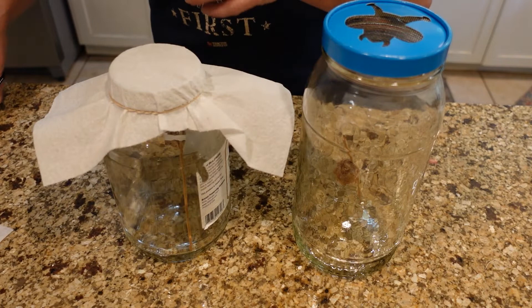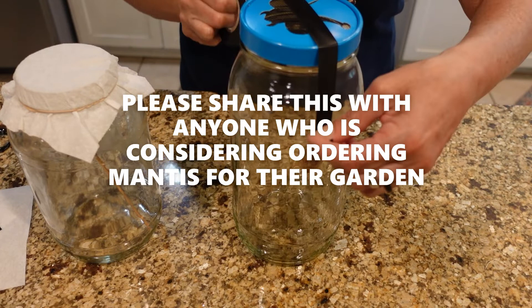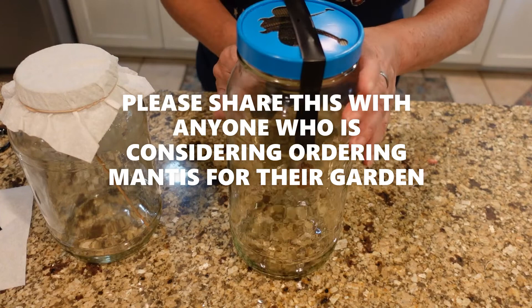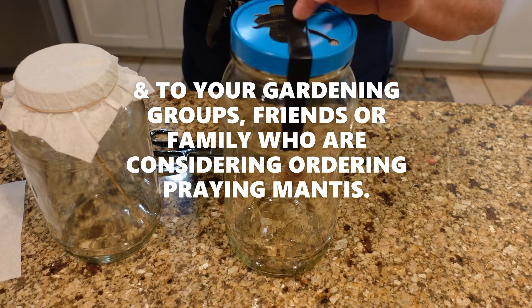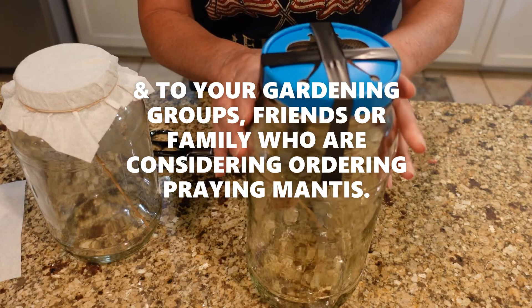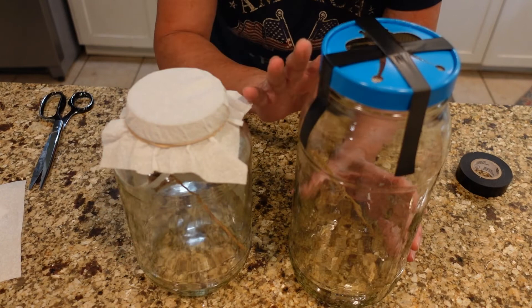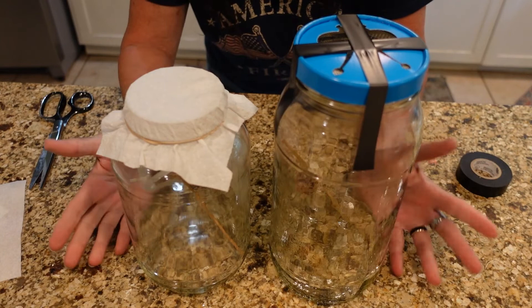I decided to go ahead and tape the top of this — just in case a cat gets out there, since they are barn cats, and the lid wasn't staying on. So I'm going to put tape on there. All right, guys, that's it. I'm going to set these in the shop in a dark place — it is definitely warm out there. After they hatch, we'll record it and show you the release of the baby praying mantis. Thanks for watching, guys. Have a good day.